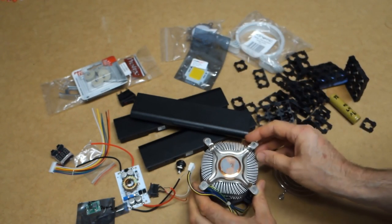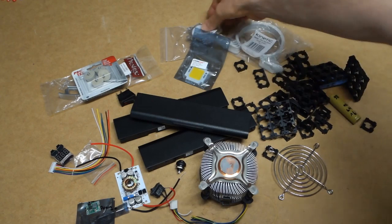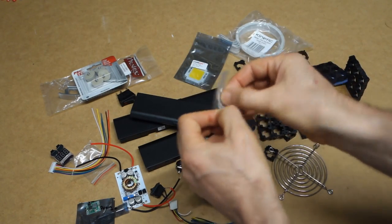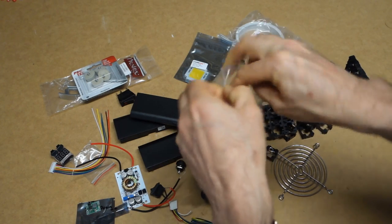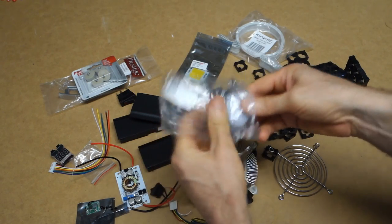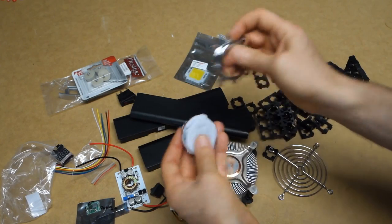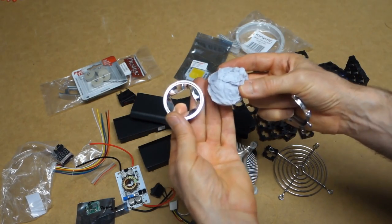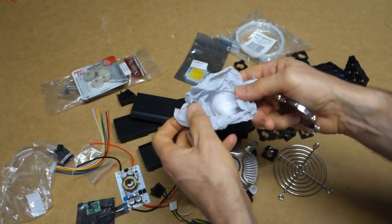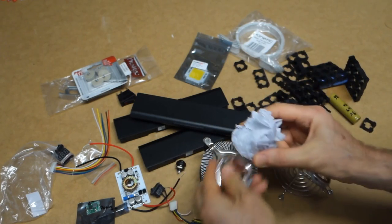Another part that I actually purchased is this lens and mount. This will create more of a spotlight rather than a floodlight, so I'd like to experiment using this. We've just got a metal surround, a reflector, and what I think is a plastic lens. I'll be using that on the front of the LED.